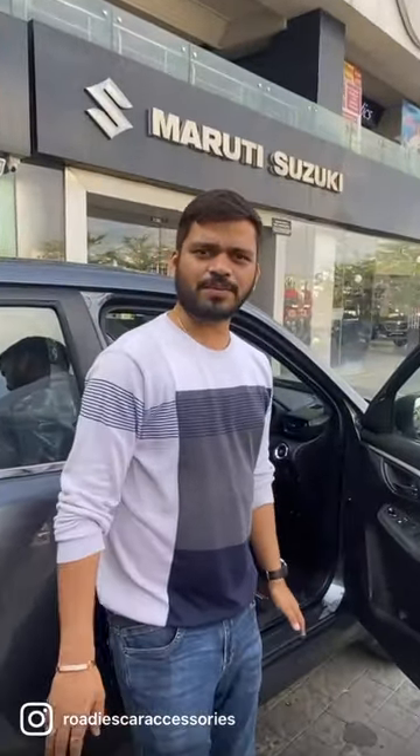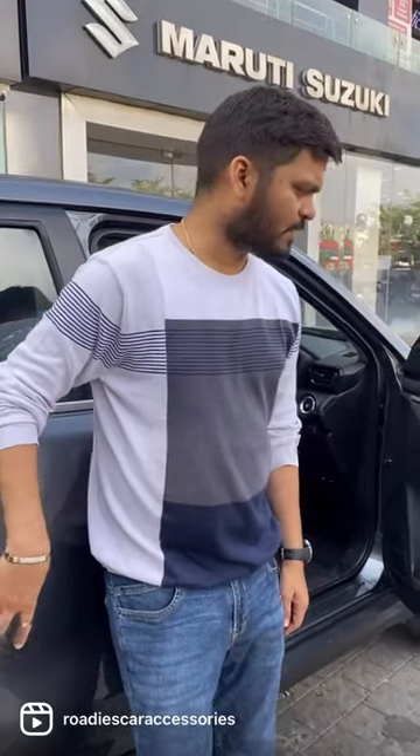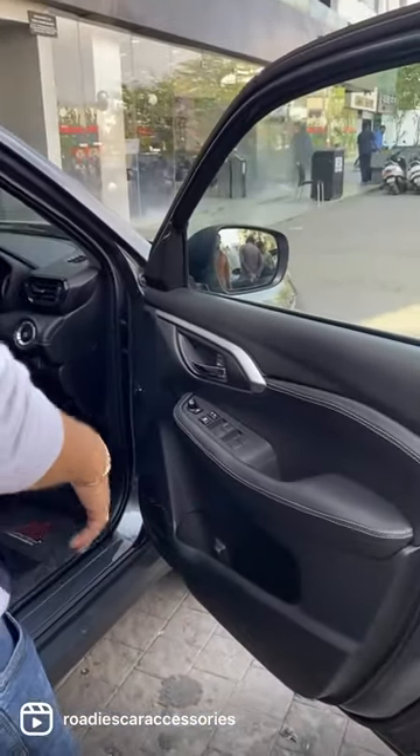Hello friends, I am Sachin Jain from Rodiscar Accessories. This time we have a Grand Vitara base model that came in for an upgrade, and we are upgrading it.